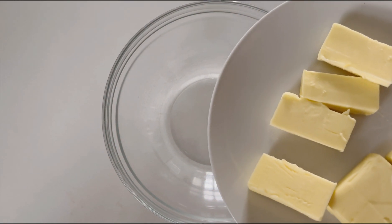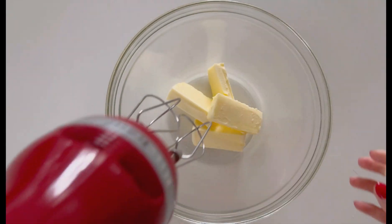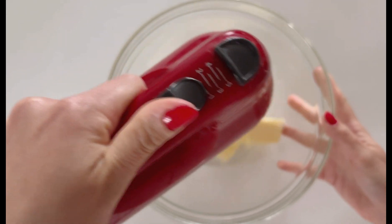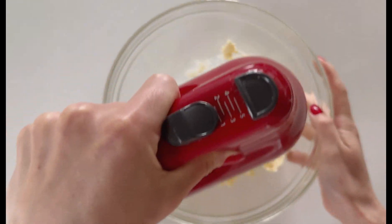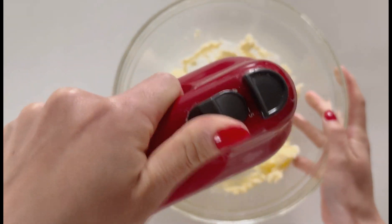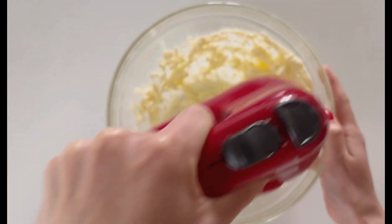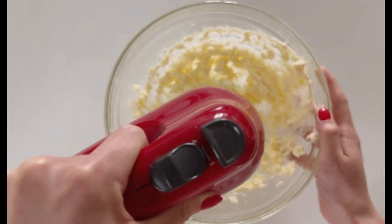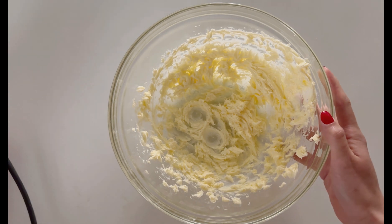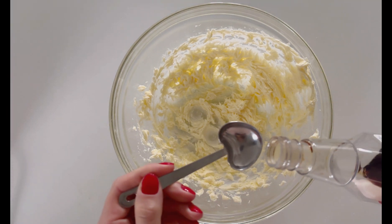Hey guys, today we're making some buttercream icing, which has been requested. We're starting off with a half cup of butter. I'm using some salted butter here, but you can do a fourth cup of salted butter and a fourth cup of unsalted butter. As long as you have a little bit of salt in your buttercream to counteract the sweetness from the sugar, you're good. I just mixed that until it was light and fluffy.